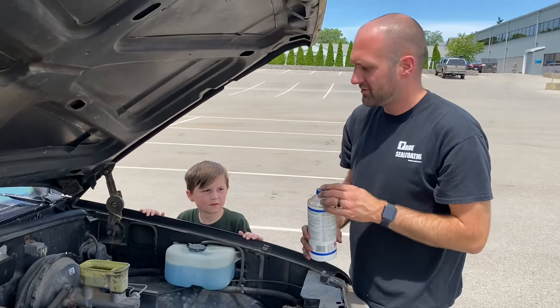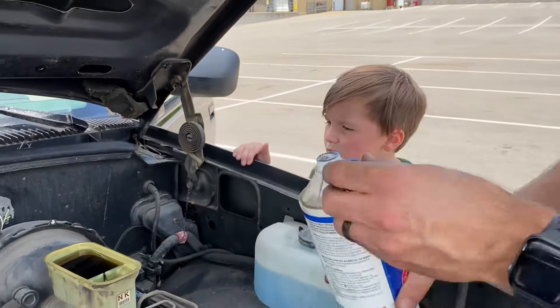The next step is we're gonna pull brake fluid in, then we're gonna bleed the brakes, and then if it looks good we'll drive it home. Start there.